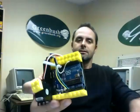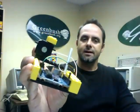Hello, my name is Rich White and I am with the Greenbush Education Service Center. We have a new little project we're going to be working on with our kids this year. We use Scratch quite a bit and we've developed this little Arduino kit so that we can take what they've learned in Scratch and use that so they can start to program little machines kind of like this.